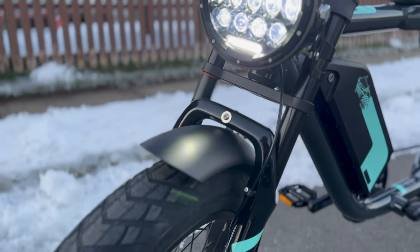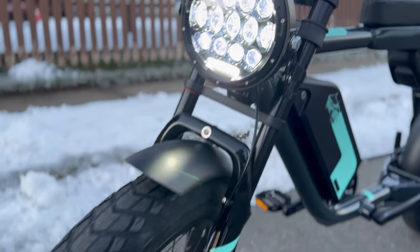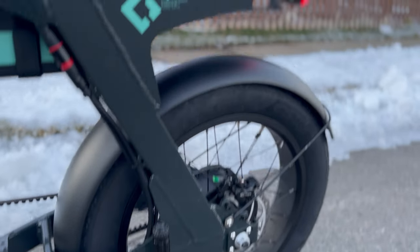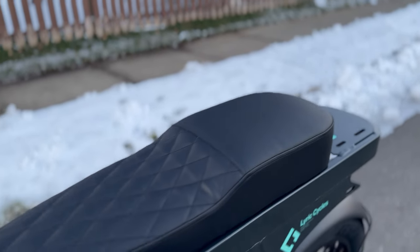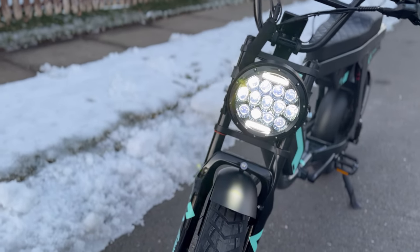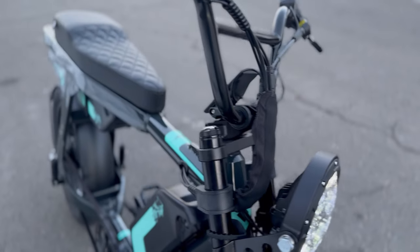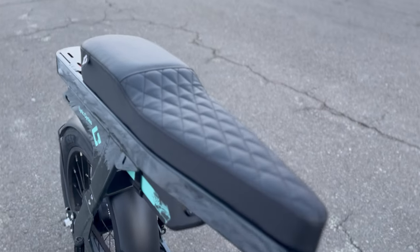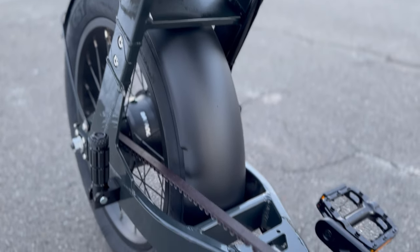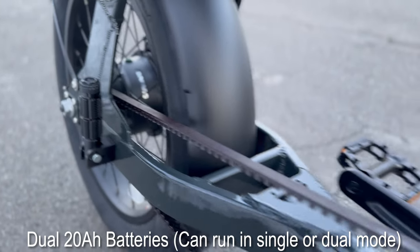For my first impressions of the bike, this is very comparable to the Super 73 S2 model or the C3 Strom Astro Pro. It is a hardtail, but it also comes with two options of getting a single or dual battery, and I opted for the dual battery. The bike runs on a 52 volt system, and each battery is 20 amp hours, and they do run in parallel. For the price of the bike that I paid on sale, it was a little over two grand, and it is running a thousand watt motor with the 52 volt 40 amp hour battery.